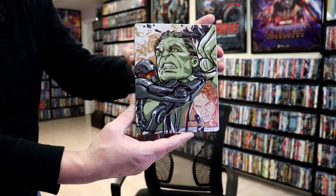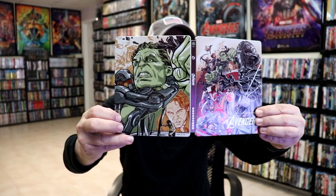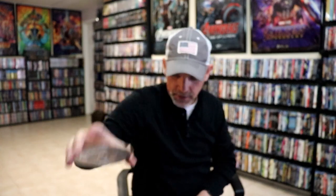We open it up. We have our front and back together — really beautiful looking. Then on the inside we have our two discs. We have our 4K disc with this disc art, and we have our Blu-ray disc with the different disc art. And we do have some inside artwork.